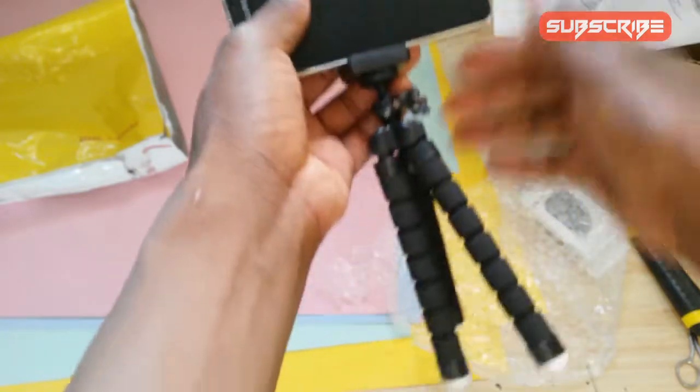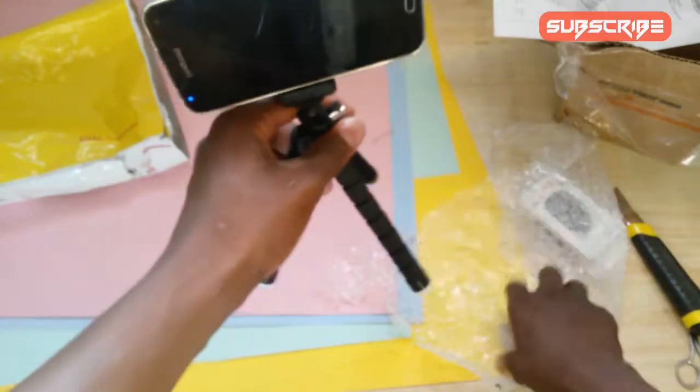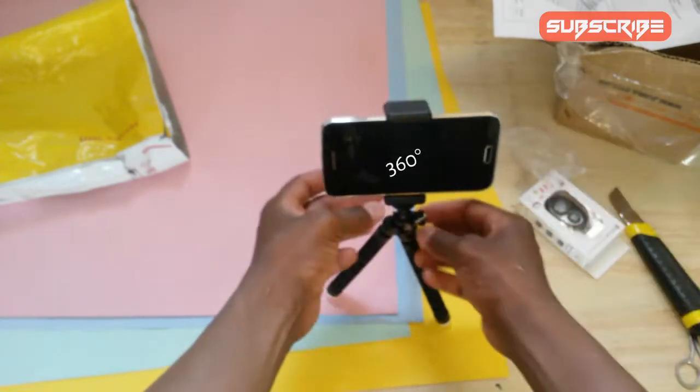This is so flexible! Let me see how it works. It goes 360 degrees!